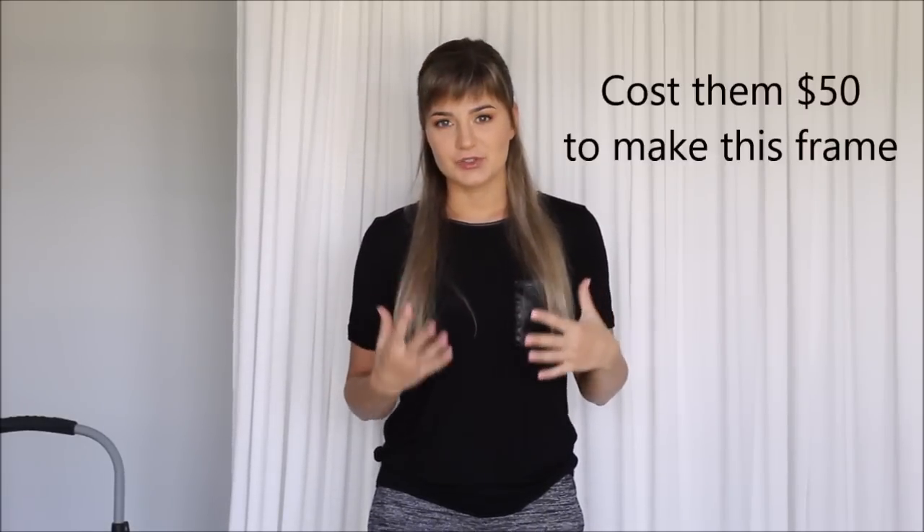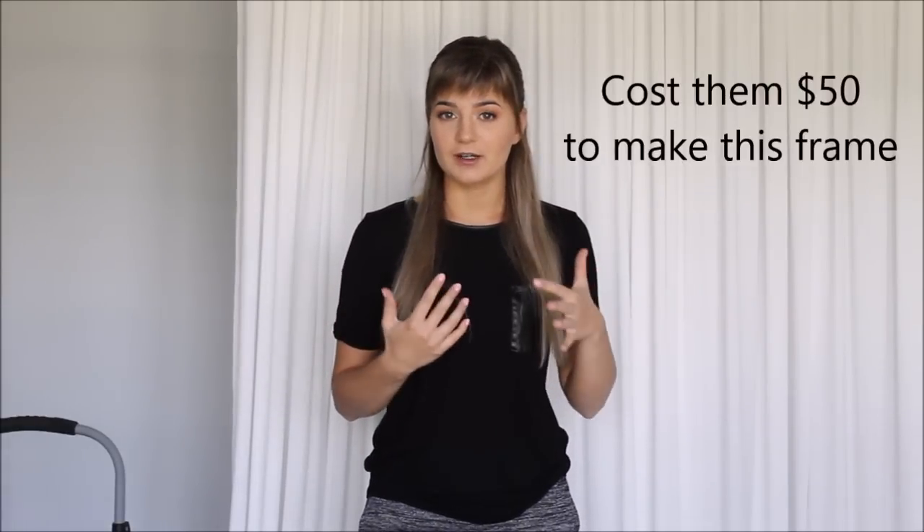First things first — I didn't make this frame. My sister-in-law and her fiancé at the time made this frame for their wedding backdrop. She kind of told me to keep this frame because I was using it very often, and she decided to just give it to me so I would have it set and ready to go.